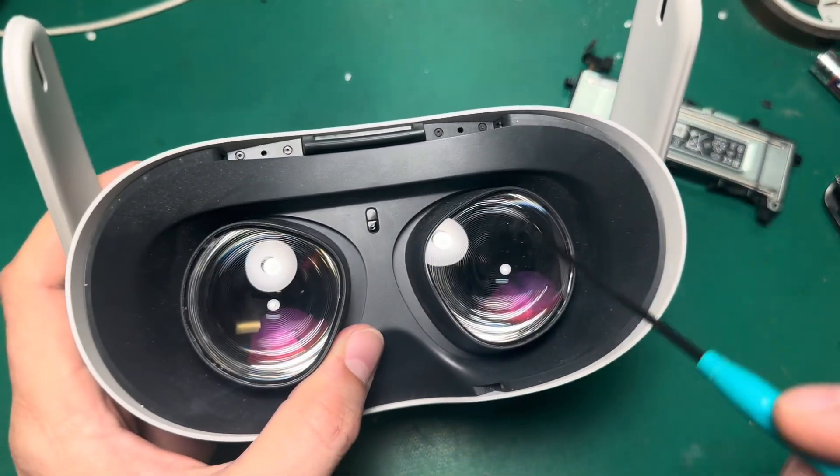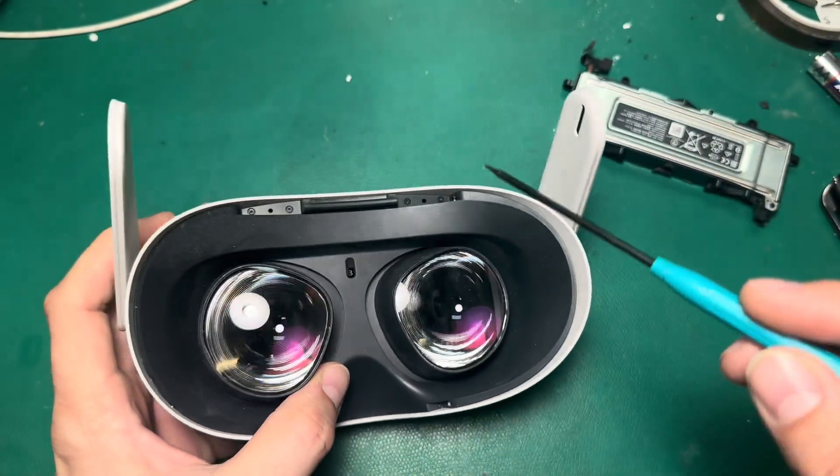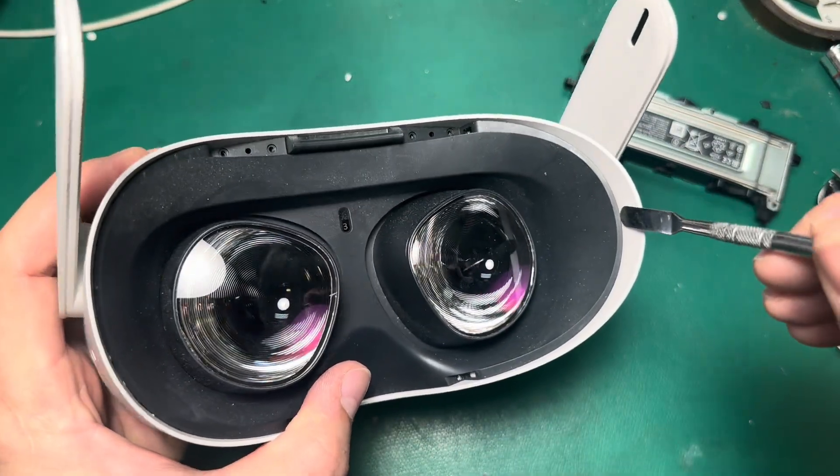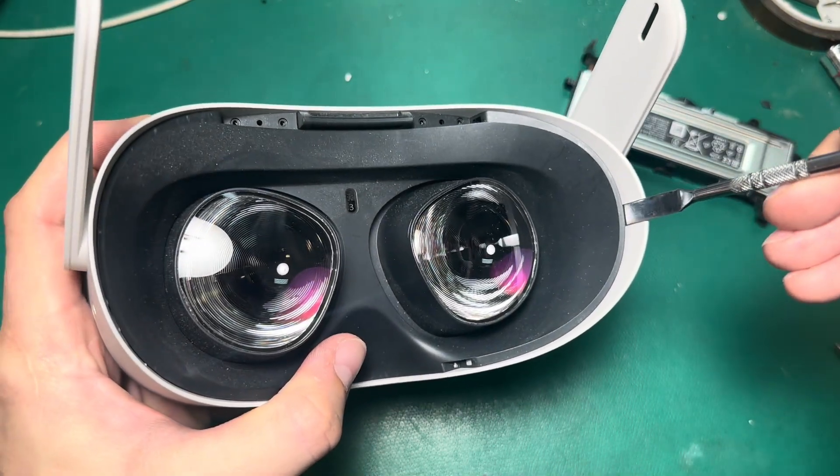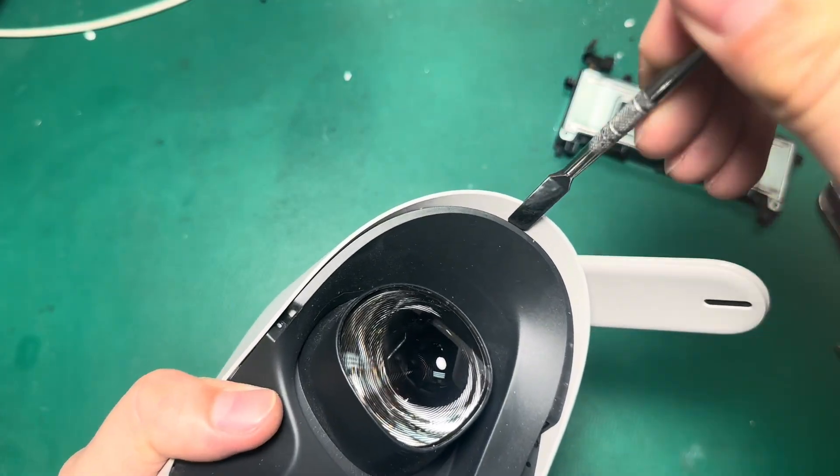We're going to start by taking off the faceplate and removing these six T2 screws. Once you've taken out the screws, you can pop the clips on either side using a pry tool — just insert right here on the edge and pop, then pop that one too.